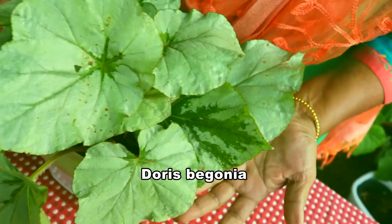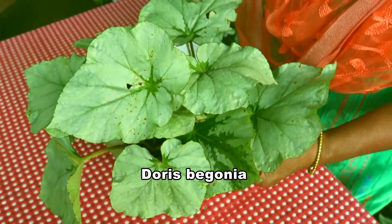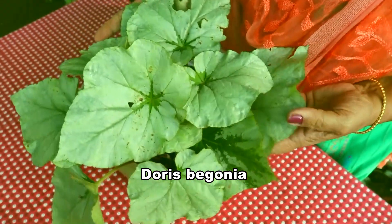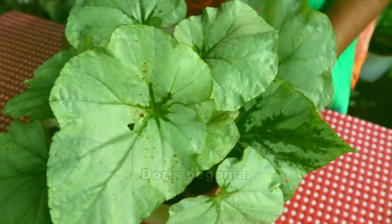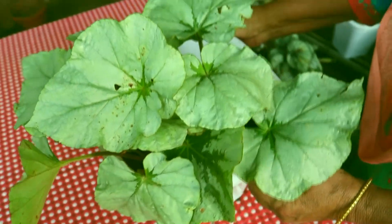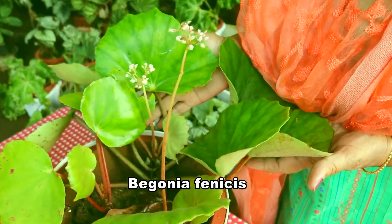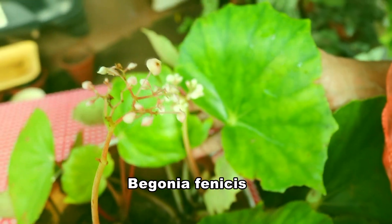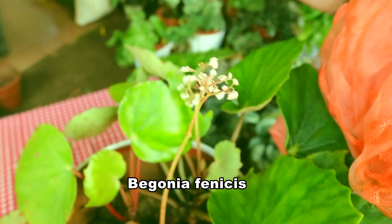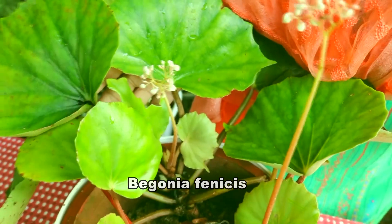Look at this beautiful plant. I like this plant very much — it is silverish green in colour. The name is Doris Begonia. This is Begonia fences; it will give nice flowers during the rainy season.